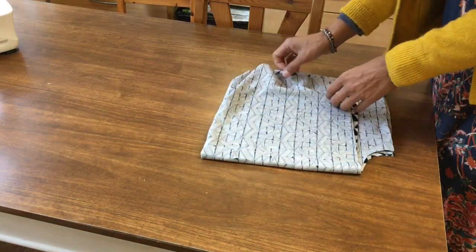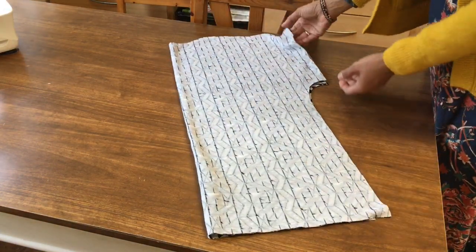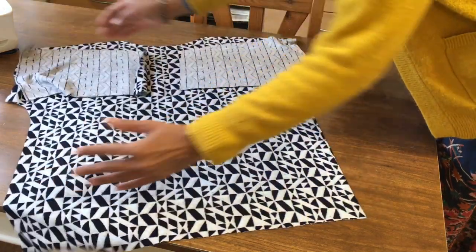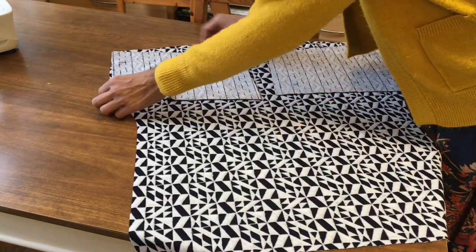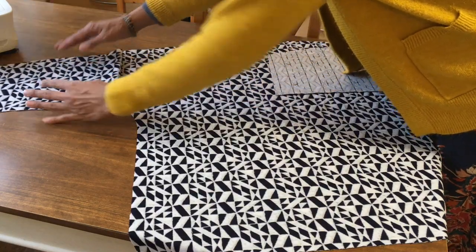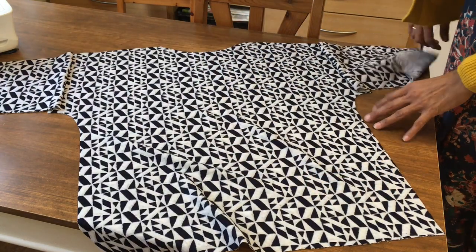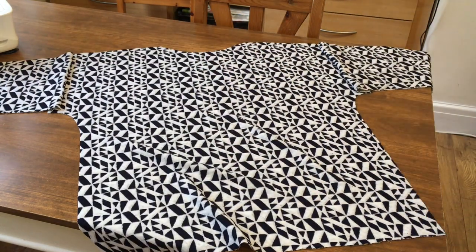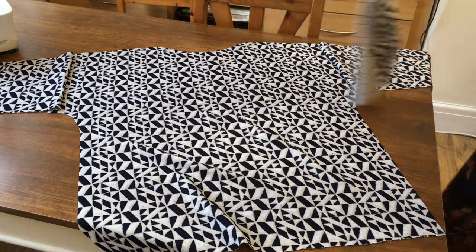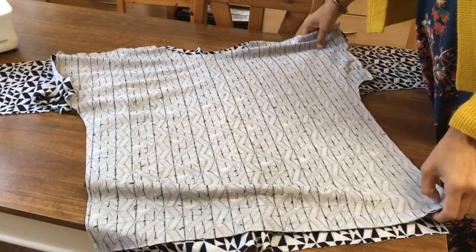Let me show you what you need to do. Here's our front piece — it will look like that. You attach the extra pieces of fabric that I'll show you how to cut out in the first video. You'll sew them on, and when you've sewn them on, you'll have your piece looking like that. Then attach the front and the back together.